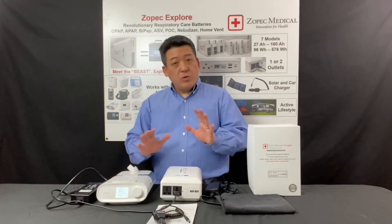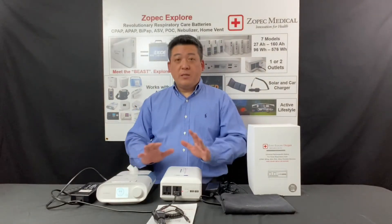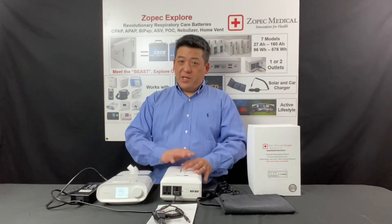Then slide the AC outlet switch to on and the red LED light will light up, indicating there is power to the outlets. The DreamStation powers up and the CPAP runs. It's that simple — no adapters needed, no worry. You just plug it in and it runs.